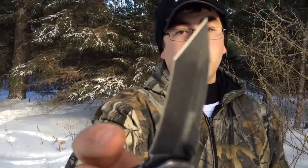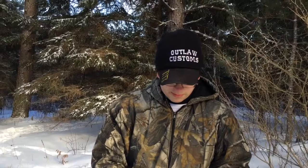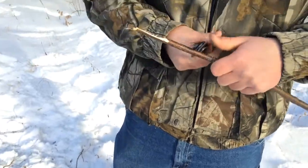It is a Tanto style blade, also a drop point Tanto. I love Tanto style blades. That thing is sharp.